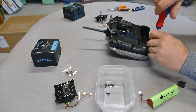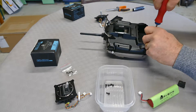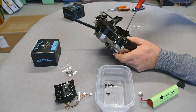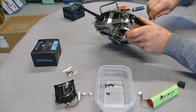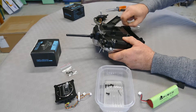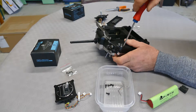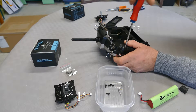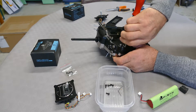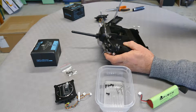One screw. Two screws. Screw number three — in the little box. Screw number four.